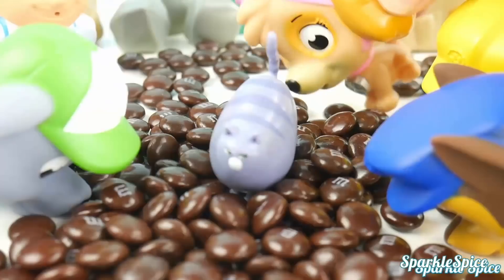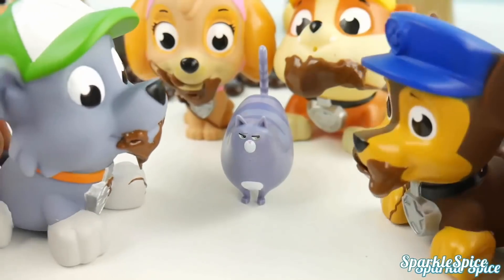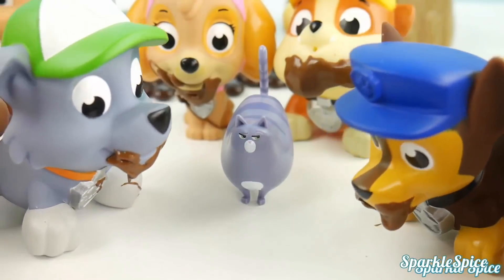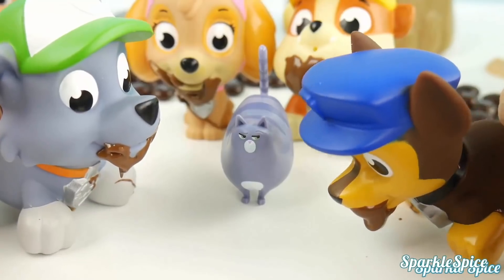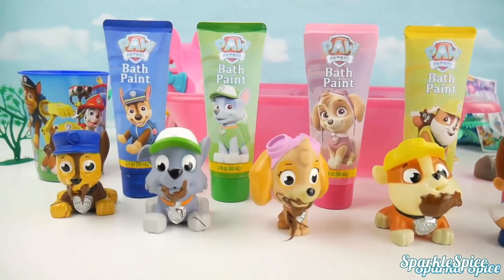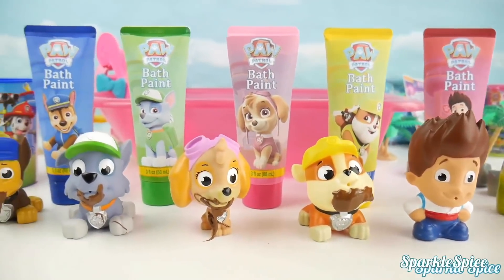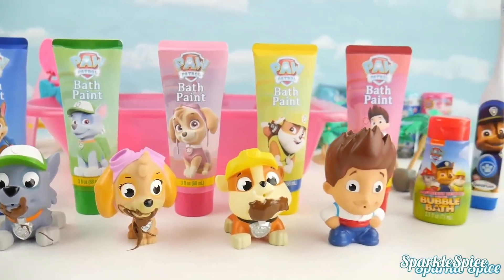Chase is on the case — these are yummy! We did it! But now I'm so stuffed and I don't feel so good. Meow — thanks for saving me, but looks like you could use a bath. Look at these messy pups — I think it's time for them to get a bath.